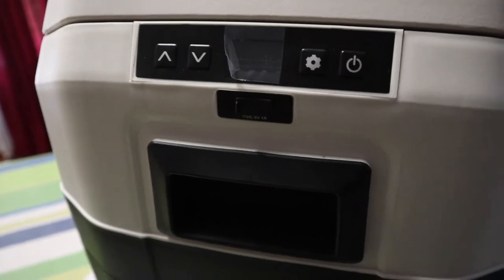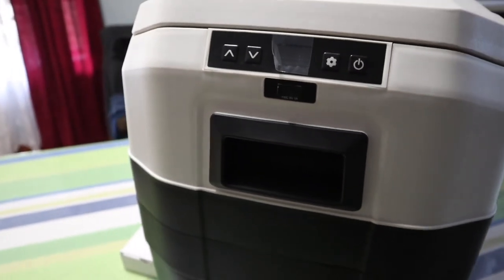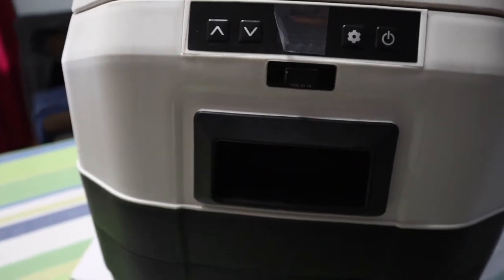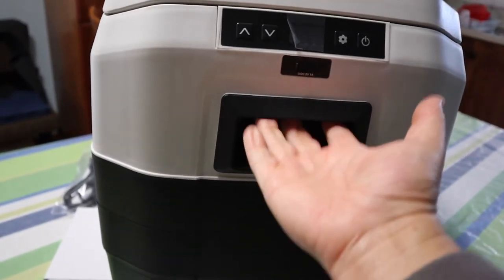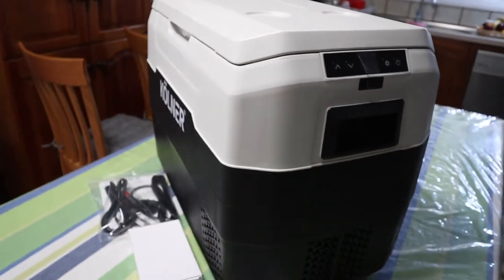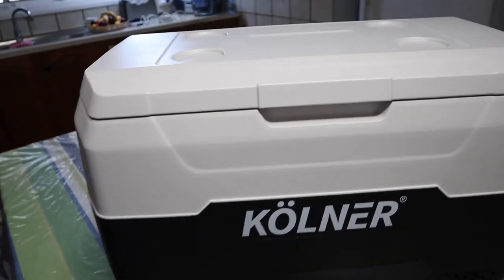There's a panel with up and down for temperature, a power button, and I think there's a menu — the display is in the middle where you set your temperature. It's got a couple of little recessed handles, little holes, so you can pick everything up. It's quite heavy.